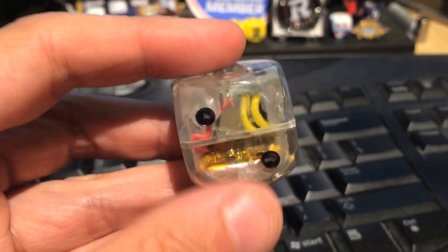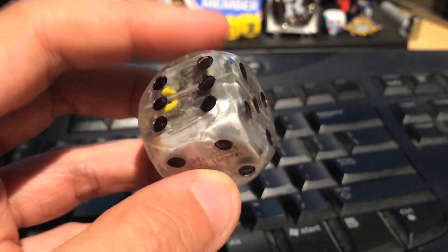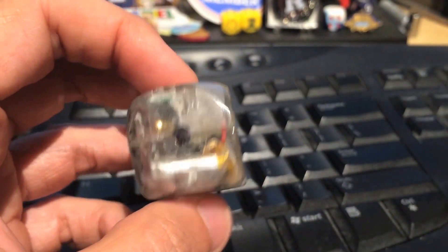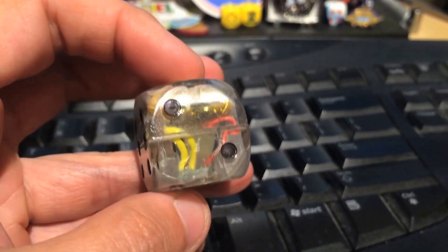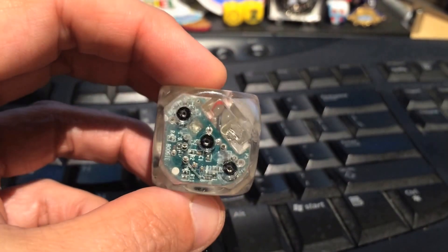This is a prototype of the boogie die. This might be the final frontier in dice making, because you don't need hands to roll these dice. These are mechanized — this is a mechanized, robotic, self-rolling die. Let's give it a whirl and see what it does.